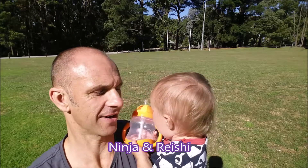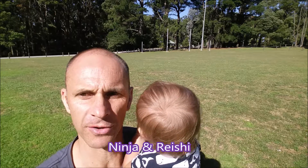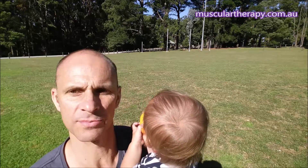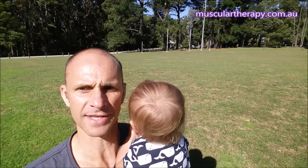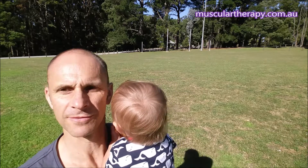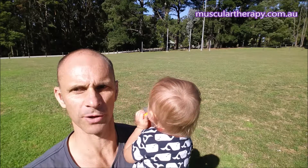G'day, it's Ninja and Reishi here again. I just want to do a short video on getting up off the ground from your back when you've got a baby or a small child — how to do that safely and also how not to disturb the baby if they're sleeping. I just want to show you two progressions.